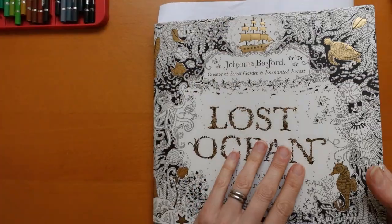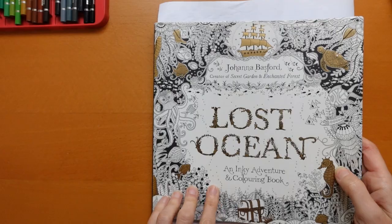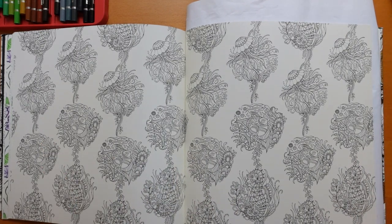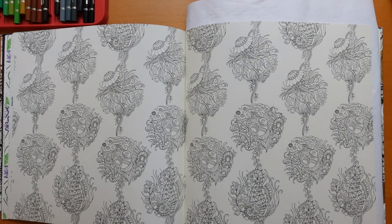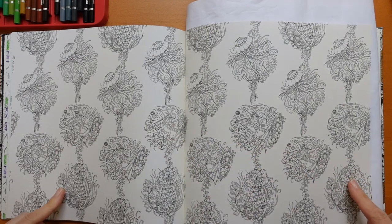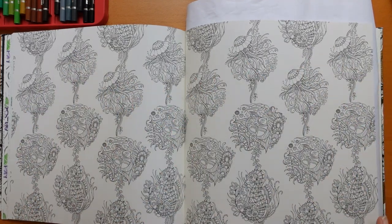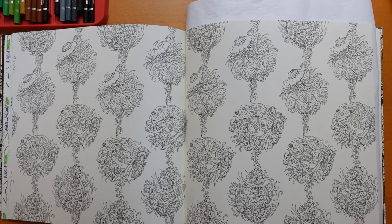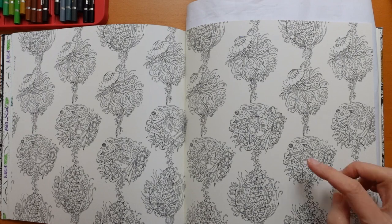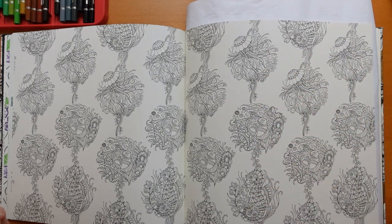Hi everyone, welcome to another video. This time we are going to be dipping into Lost Ocean by Johanna Basford. This page I always think is rather pretty but extremely daunting. We've got this wallpaper type design with a sort of repeating pattern. We have a fish swimming across, a jellyfish design, and a seahorse design — just those three elements repeating across the page. I thought it'd be fun to colour one of each and make three videos to hopefully make it less daunting for you.